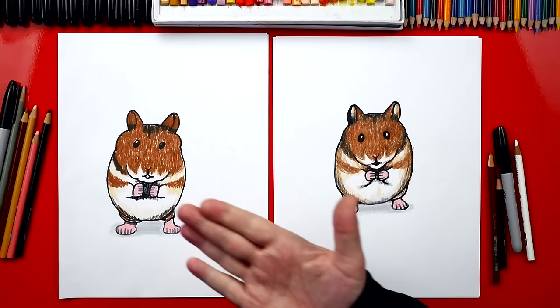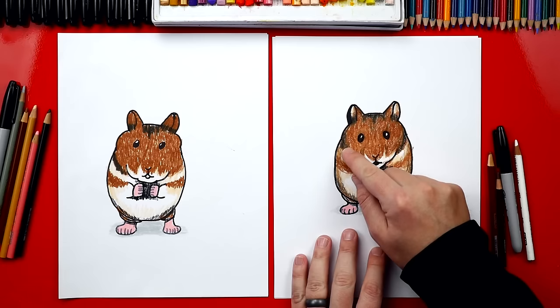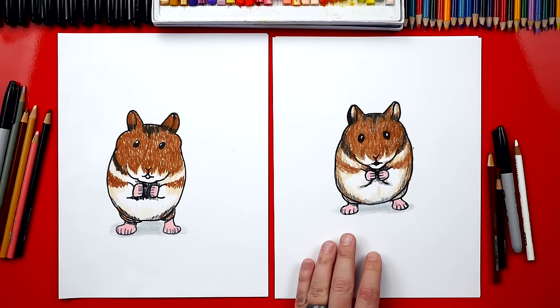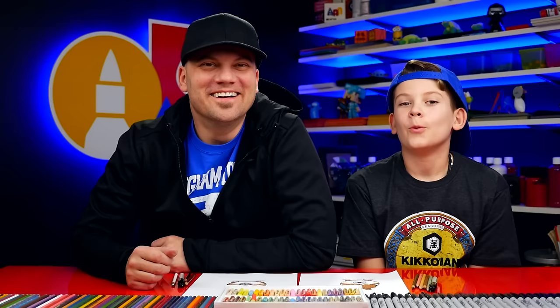All right, we did it — finished coloring our hamsters! Don't you think they look so much better? They look awesome. We used a medium brown and also black, a light tan, pink, and gray for the shadow underneath our hamster. When we use our medium brown, we also use short strokes so that it looks like he has short fur. Then we use black to add some shading around his hands and also around his face — that makes him look more 3D. We hope you had a lot of fun drawing your chubby, cute little hamsters.